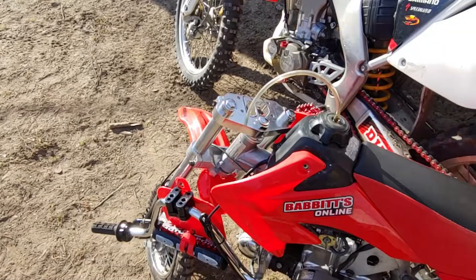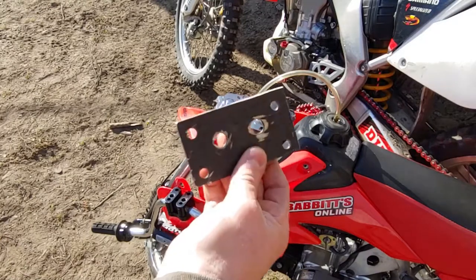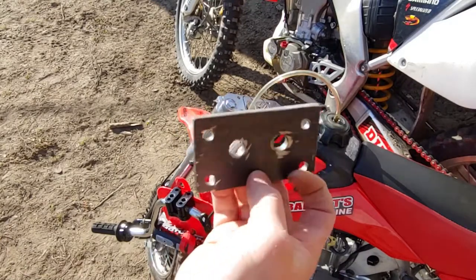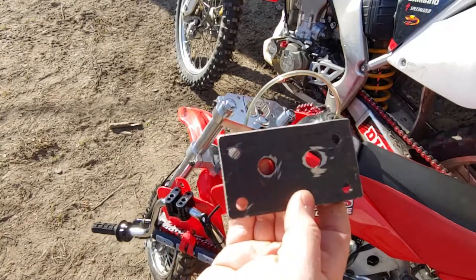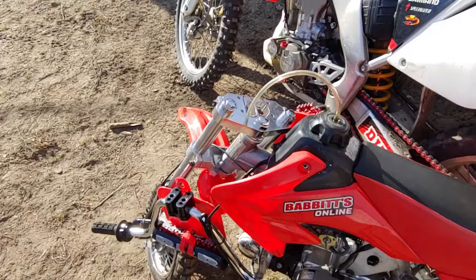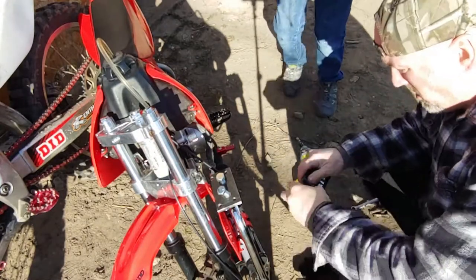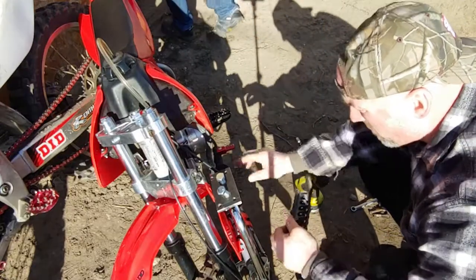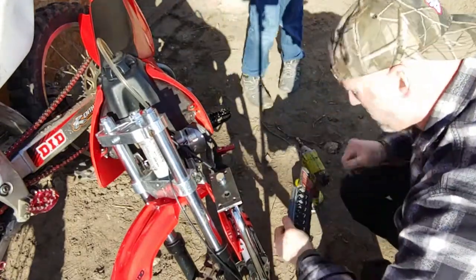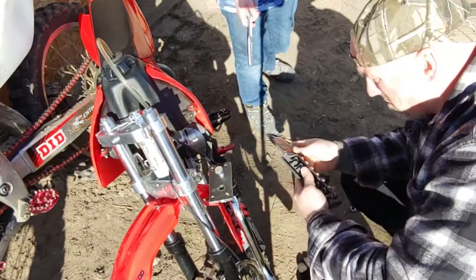The first thing we're going to do is go ahead and attach the plate to the bottom of the steering handlebar mounts. I'll need to loosen up these socket heads first.